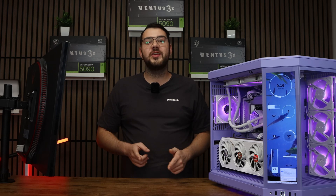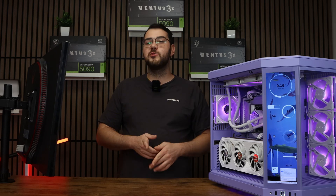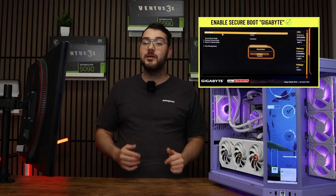Hey everyone, Chris from Gamertech Toronto here. In this video, I'll walk you through how to enable Secure Boot on your Gigabyte motherboard.